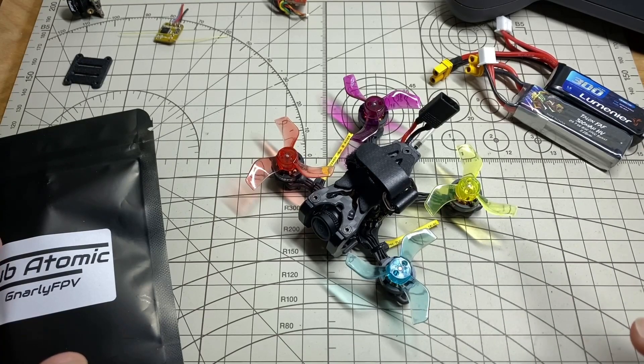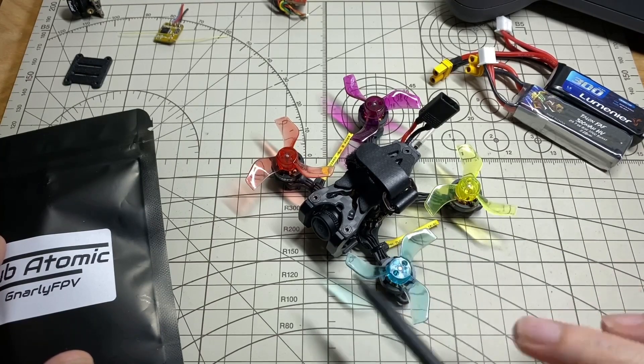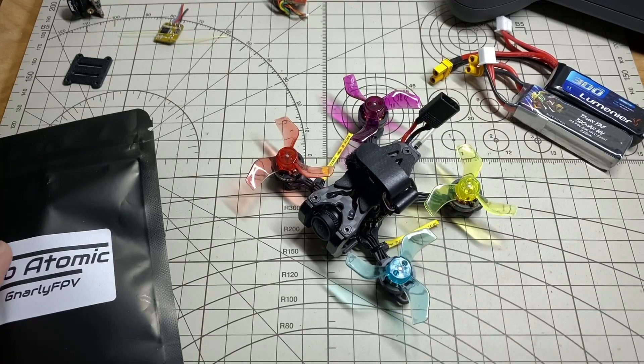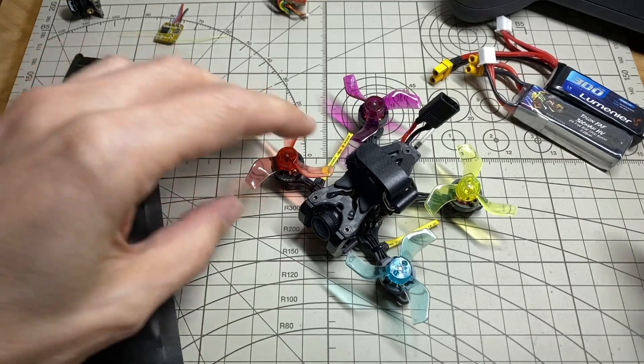In terms of the video noise, I basically changed out all the electronics saved for the motors and the flight controller — the VTX and camera are both different — and I also swapped out the receiver, though that won't have anything to do with the video noise.